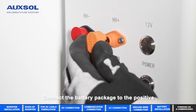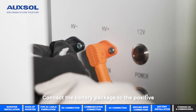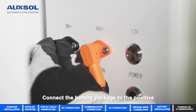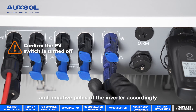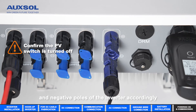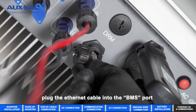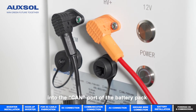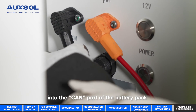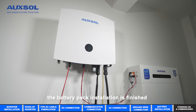Connect the battery pack to the BDU. Connect the ports of the inverter accordingly. Plug the internal cable into the BMS port, then plug the other side of the internal cable into the CAN port of the battery pack. The battery pack installation is finished.